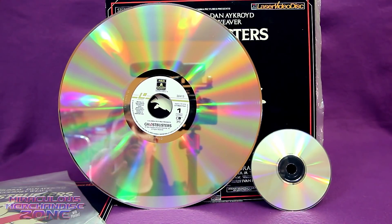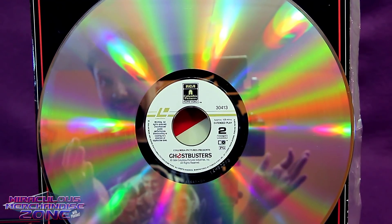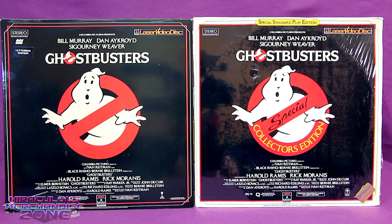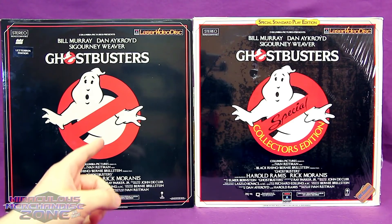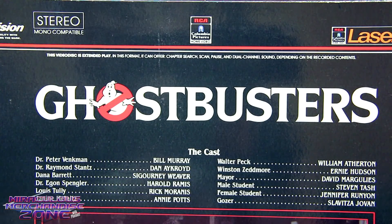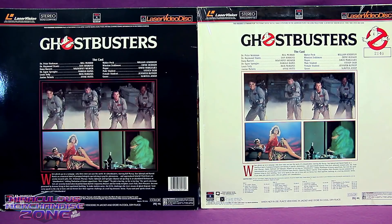There was a good reason why CDs were called the compact disc. Despite the Laserdisc just looking like a giant CD, it's not digital like a CD — it's actually an analog format like VHS. Now there were actually two different types of Laserdisc, the CLV and the CAV, also known as Extended Play and Standard Play.